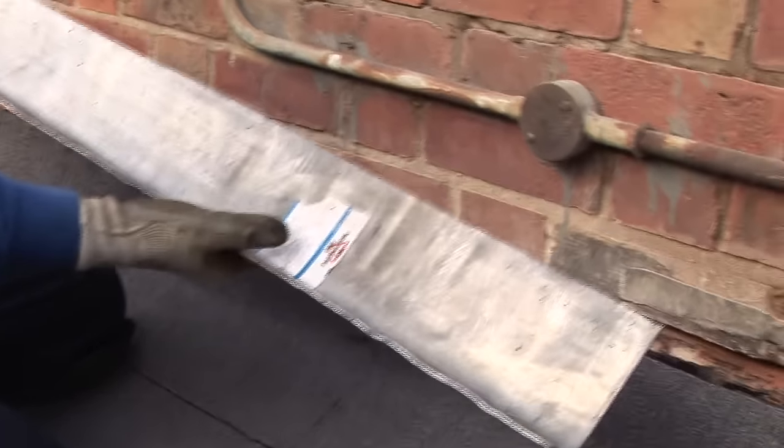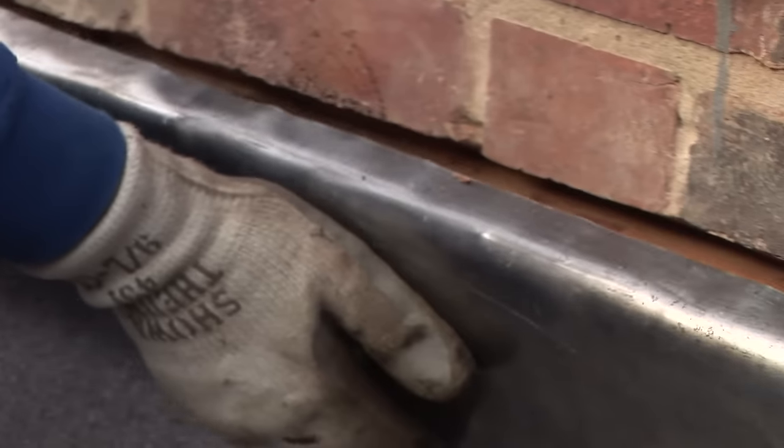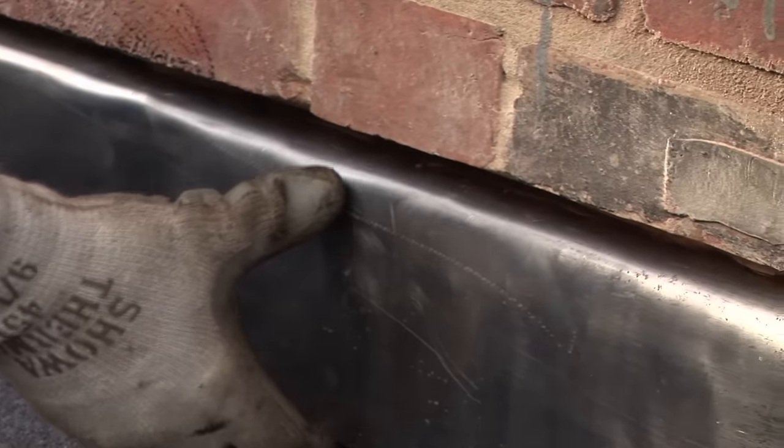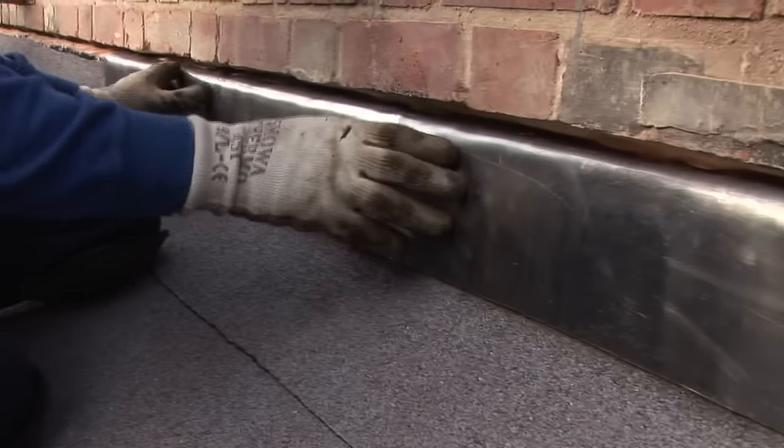This is a piece of lead. It's six inches wide. We want to keep the measurement of the lead about a metre and a half. Where we've chased the wall, we've pushed the lead in so it's firmly in about an inch.